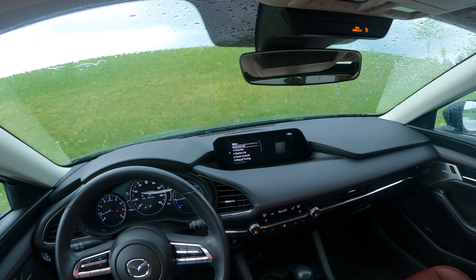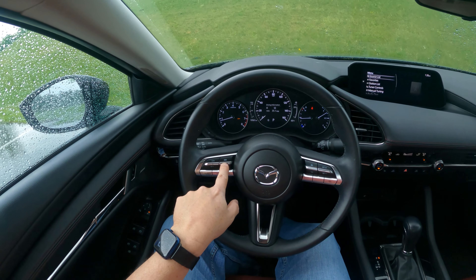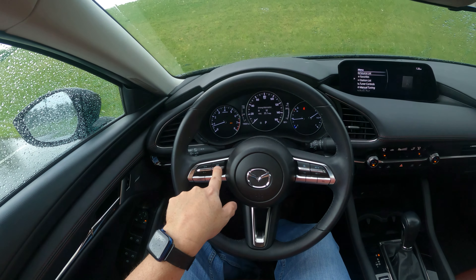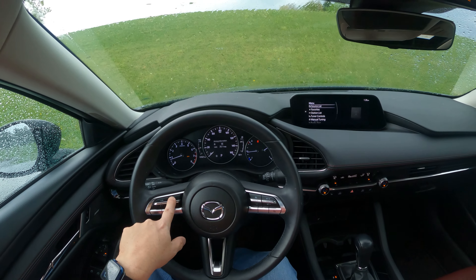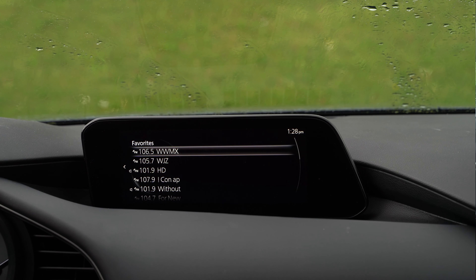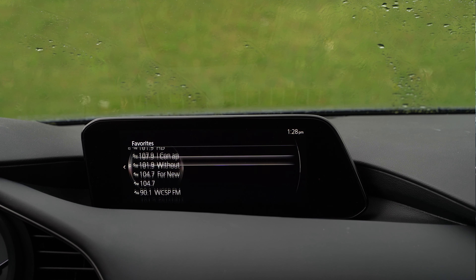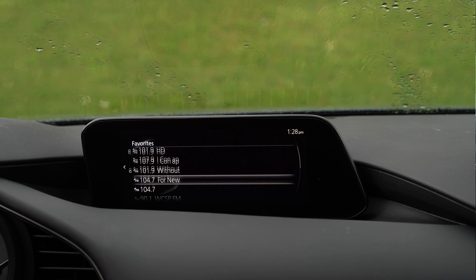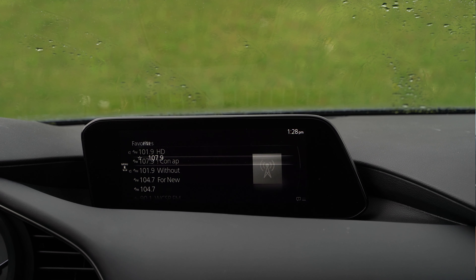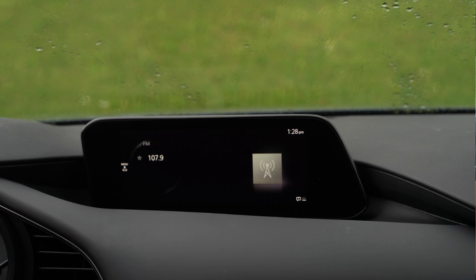The other way you can move through your source list is with this source button on the steering wheel. You can push this and it'll cycle through all of your sources. The next one is that favorites list, and you'll see it right here. This is all of those radio stations I have favorited. You can move amongst these with the scroll wheel, then push this button and select one, and there you go — it's been selected.